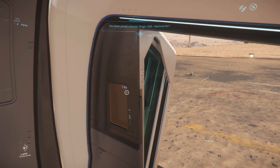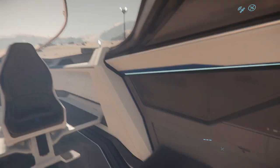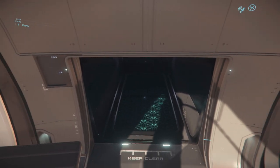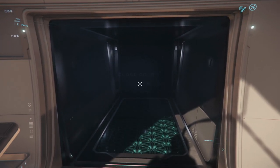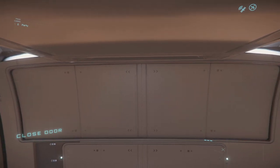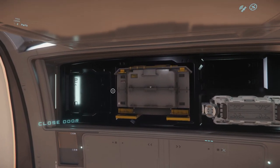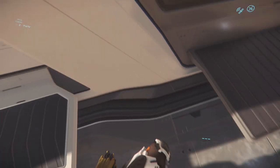Climbing into the 100i and looking out to the front, it's obvious that there is fantastic visibility. There's a bed for logging out in, and a cargo storage bay with a toggleable door, as well as component access. These blend seamlessly into the rear of the canopy, and then moving up to the front is the pilot's seat.